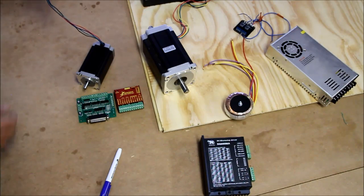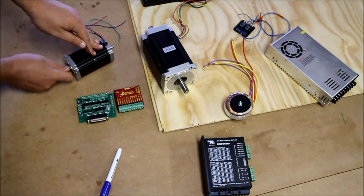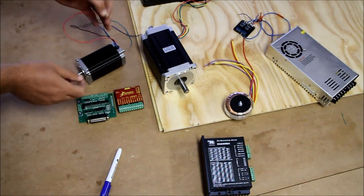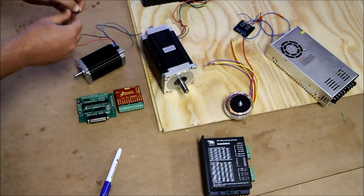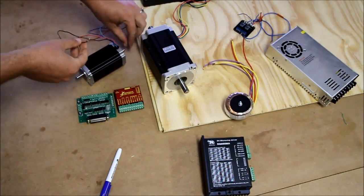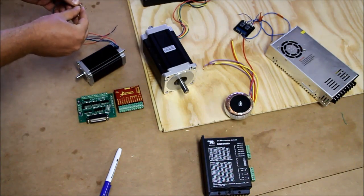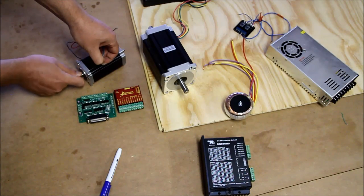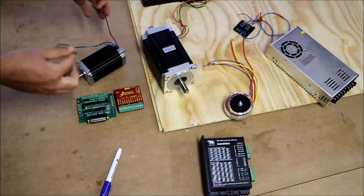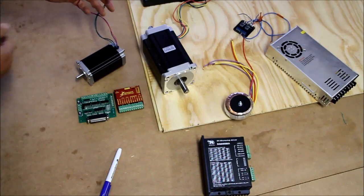Let me show you a nifty trick about which wires go into A and which into B. I've got four leads here. Take a black wire and start turning the motor — nothing's touching, it turns relatively easily. Connect it to one winding wire and turn it — still easy. Connect it to another wire — still turns freely. Now connect it to the green wire and all of a sudden you can feel it notch and go click click click — it's got resistance. Now I know that's one of the A or B pairs.